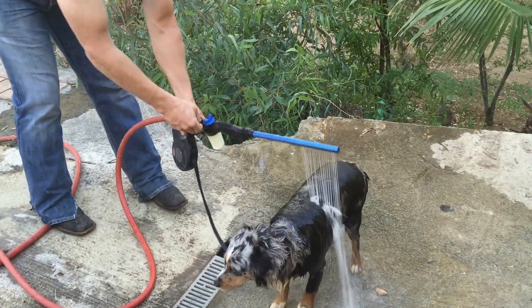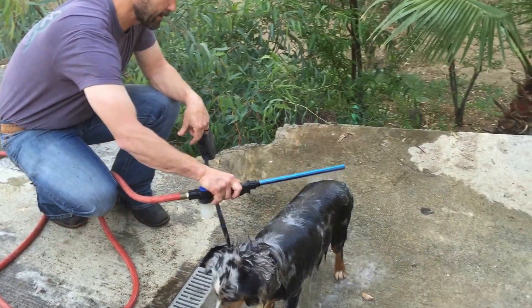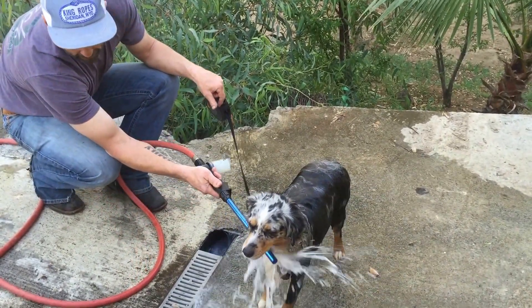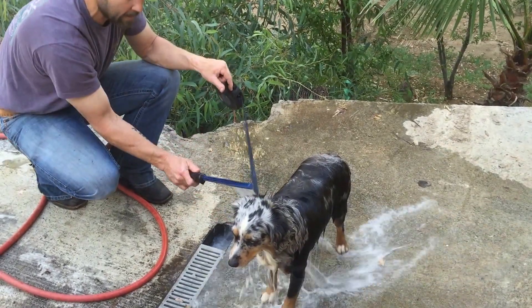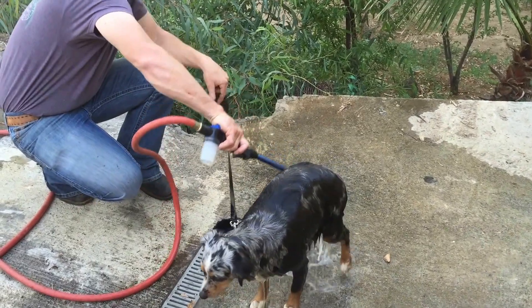I'm going to go ahead and inject my shampoo on there and watch this go to work. We're going to come up here underneath her chest, all her paws, over her neck, over her back end.